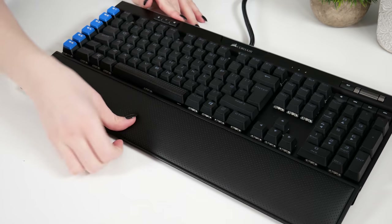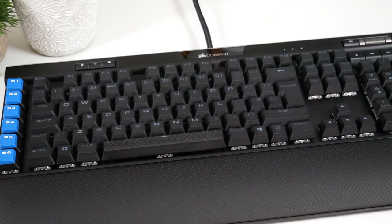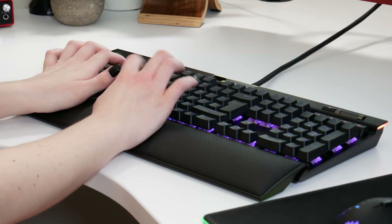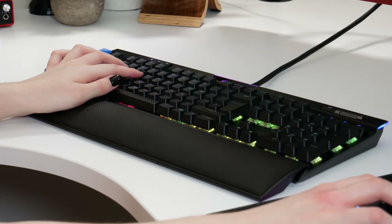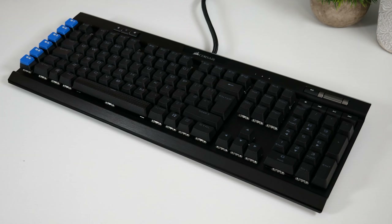The wrist rest that's included has had a major upgrade. This time it is a detachable plush leatherette wrist rest and it feels absolutely phenomenal. Going from the original K95 keyboard that had the plastic slash rubber wrist rest that was reversible — it just was not very comfortable after long periods of use. I've been using this version with the plush leatherette wrist rest and I'm absolutely in love with it. It feels so comfortable; I don't feel at any point I have to move my hands because it feels painful.